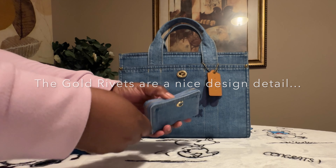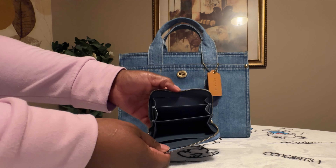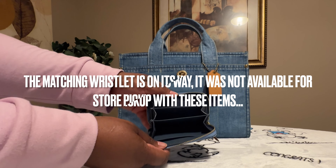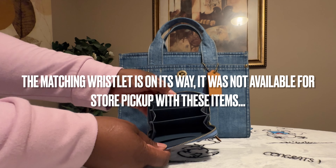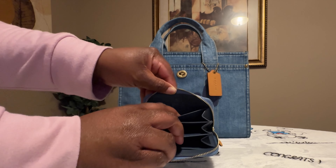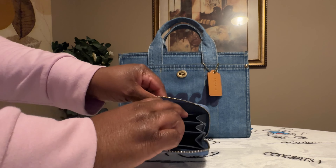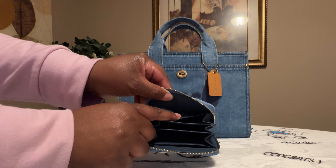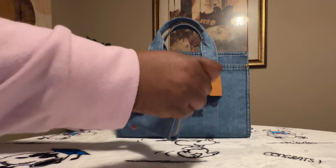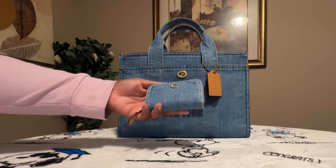This is how the inside of the wallet looks. You do have your blue interior on the inside of the wallet. You have your slots for your credit cards, and you have your Coach Creed right there. You also have a back slot right there and another back slot here as well. I'm loving this little jean wallet.